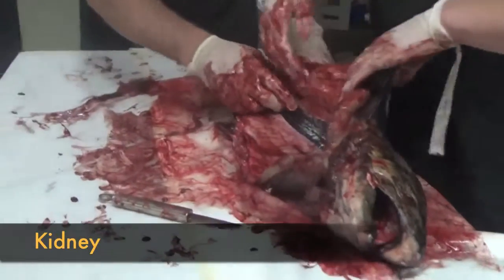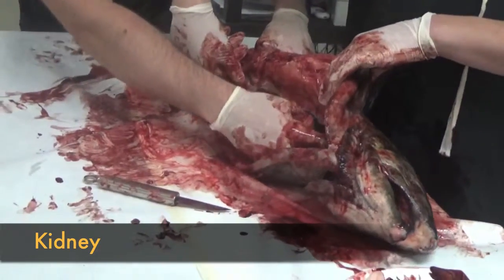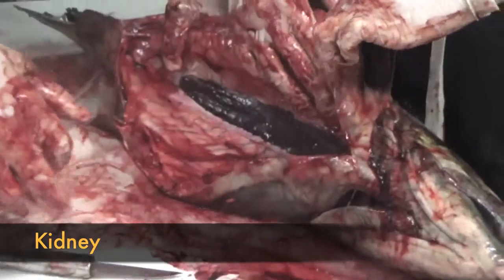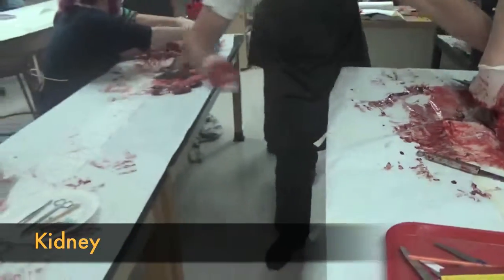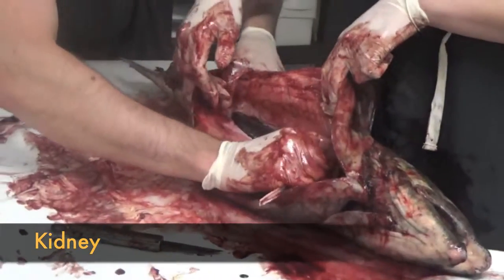Below where the swim bladder is, you'll see a dark section in here — this is the kidney. You want to take your spoon and scrape it out, kind of like a Halloween pumpkin.